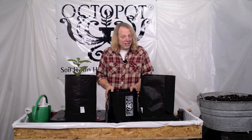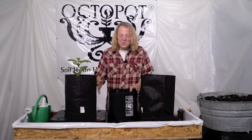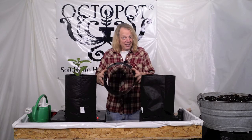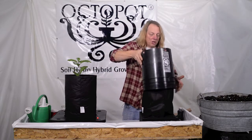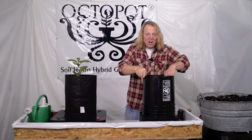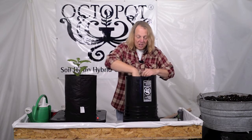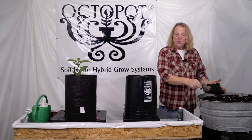Our good friend Eric from the Octopot Grow Community came up with a really good idea on how to simplify the process a little bit. He started with a five gallon bucket, he cut the bottom out, and what he did was slip it over the grow sleeve once it's all installed and ready to go. It's simple then to just smooth out the inside of the grow sleeve and fill with soil.